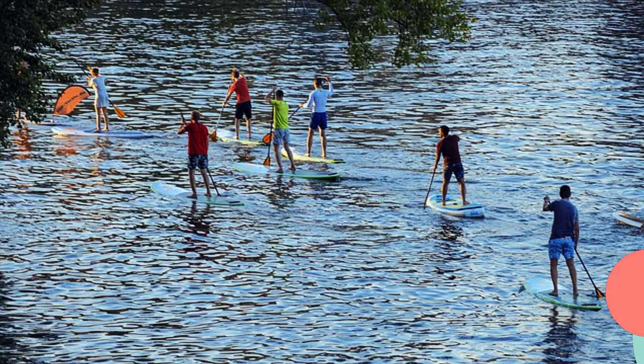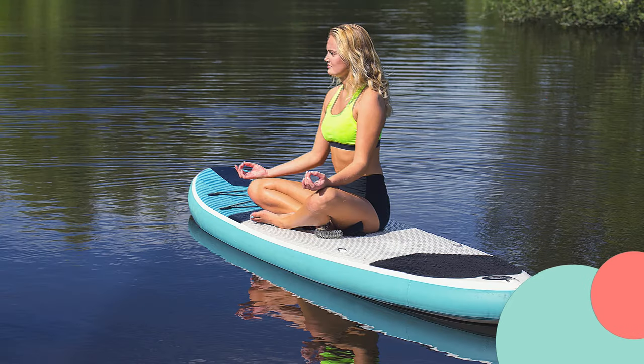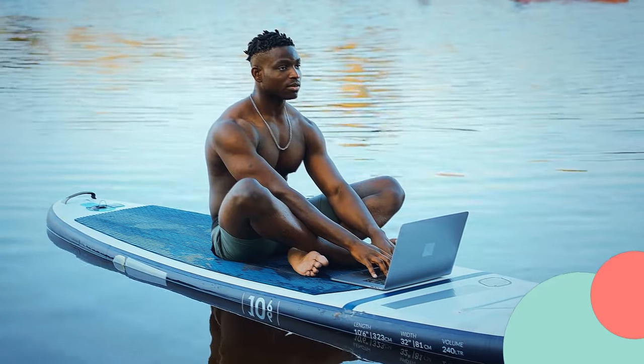One of the things I love about this paddleboard is its stability on the water. Whether you're cruising on calm lakes or tackling light chop, the Nifian board handles it like a champ. The non-slip deck pad provides excellent traction, making it perfect for yoga or fishing enthusiasts.